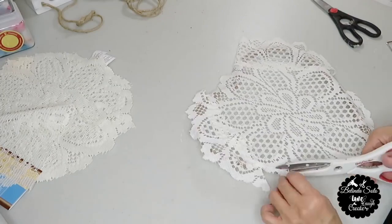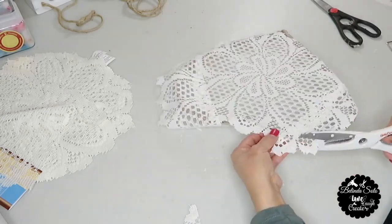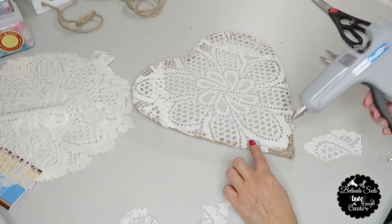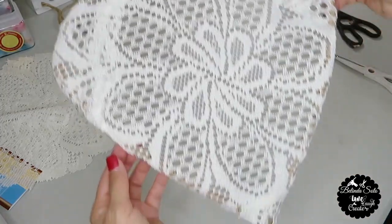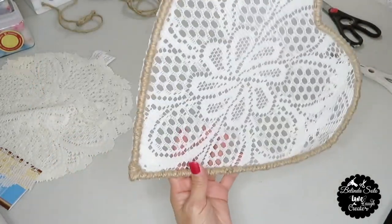Next I'm going to cut off all the excess lace that hangs over the heart. The bottom tip of the heart is lacking a little piece of lace, so I'm going to cut a small piece and then just hot glue it. And this is how my lace heart turned out — this is the back and then this is the front side.